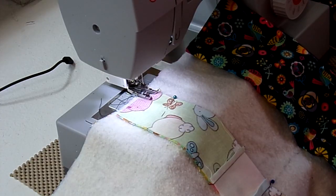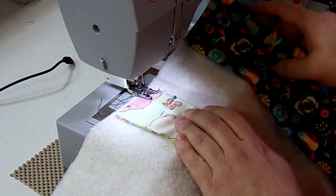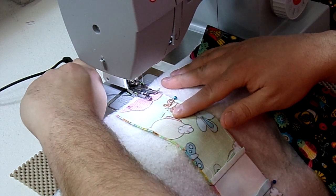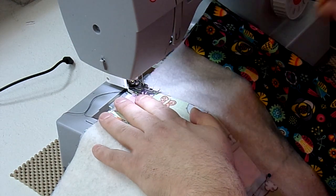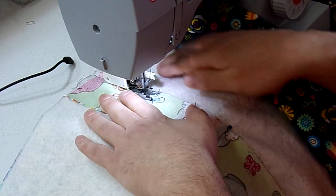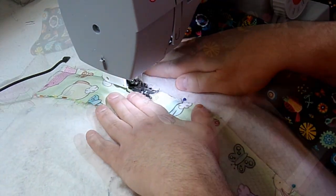I'm still using my straight stitch but I'm going to bump up my length to a 3. I do have my walking foot on here — it does help with all these layers. And I just went ahead and rolled up the extra fabric under my throat here of my machine. So with that quarter-inch seam allowance, sew the seam.